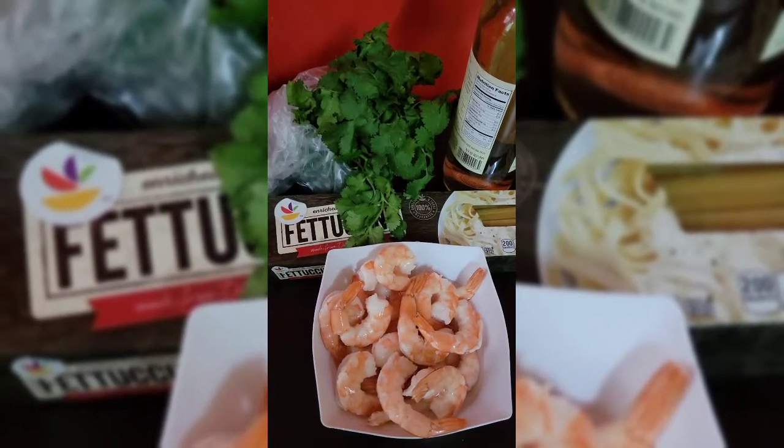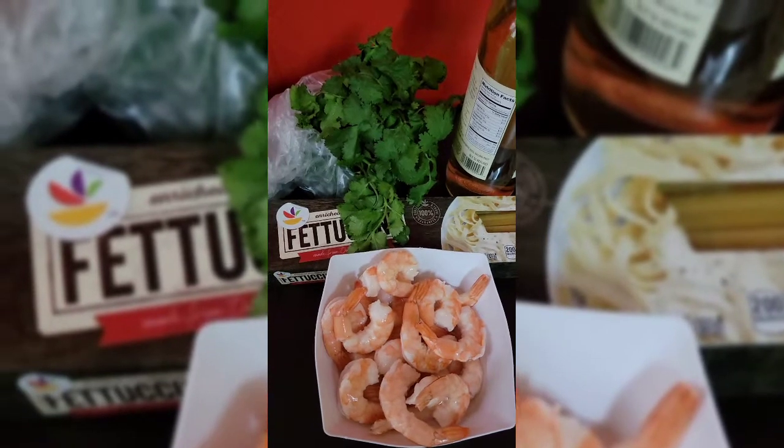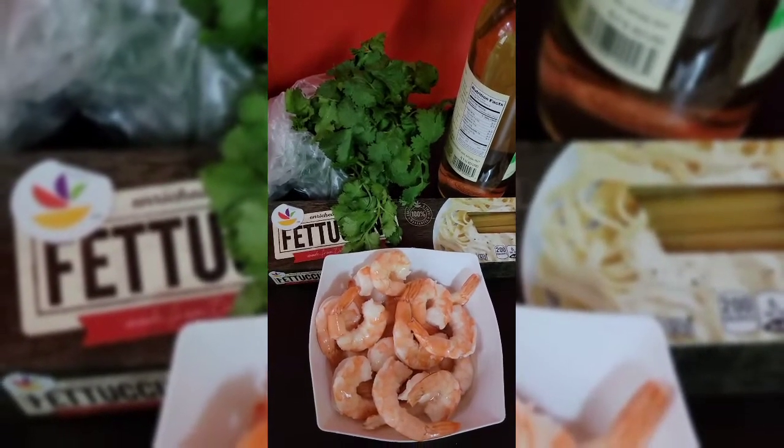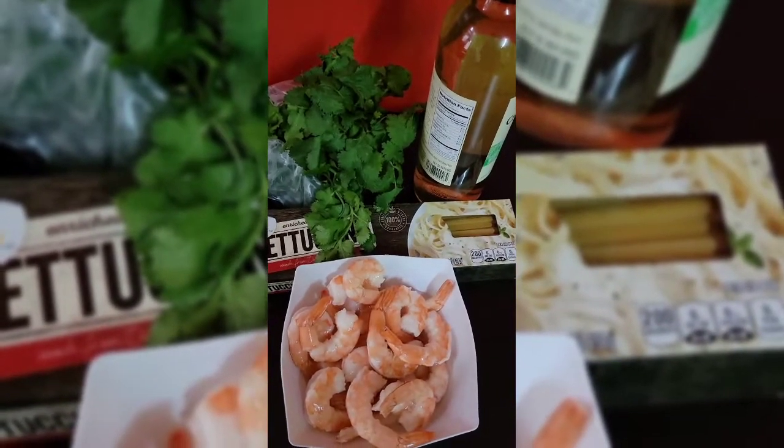Hello guys, welcome back to my channel. I'm doing some shrimp alfredo pasta today. I'm making my shrimp with some parmesan cheese, some cilantro, and some white wine to top it all.